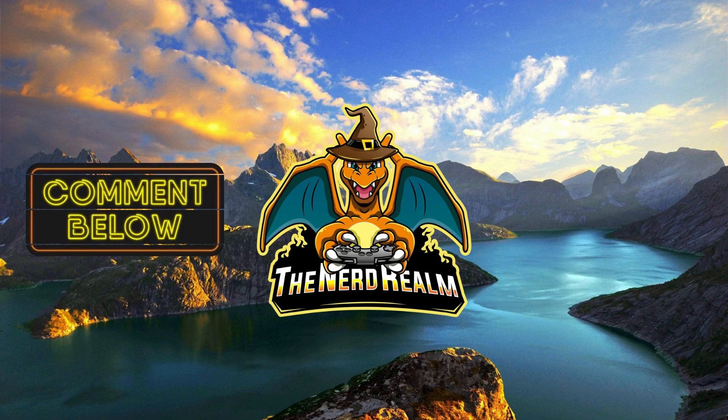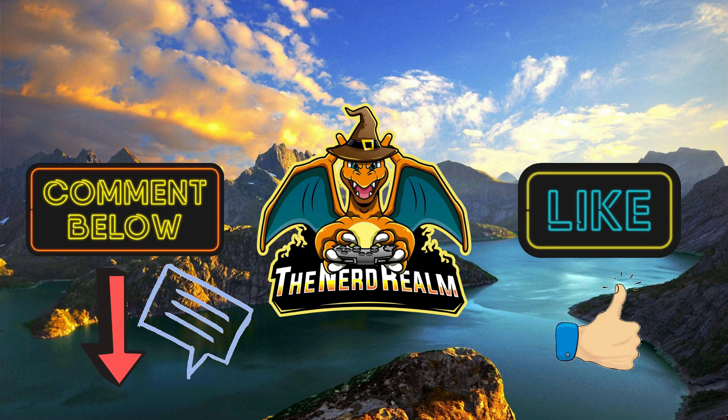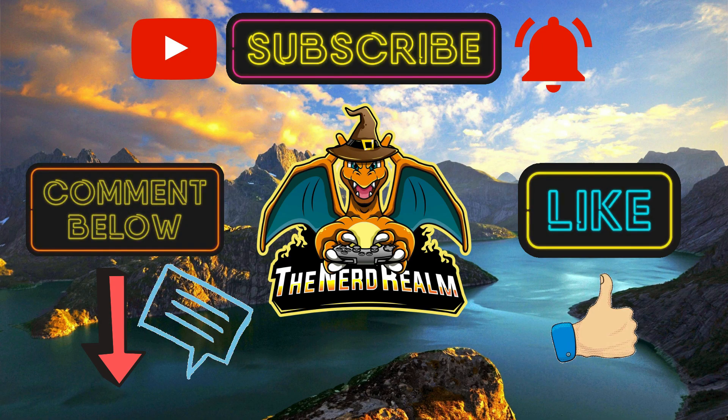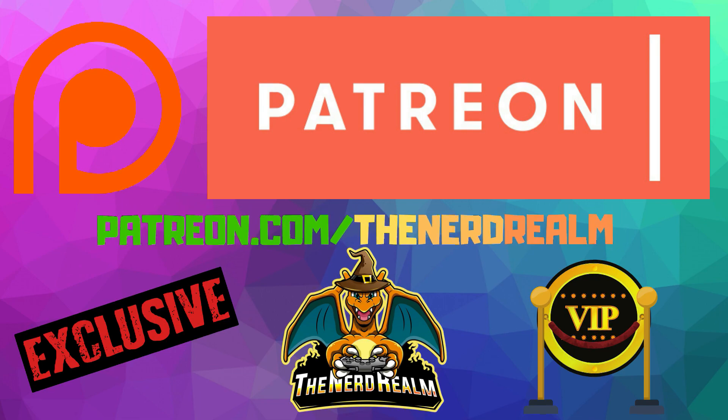Let me know in the comments down below. If you enjoyed this video, please give it a like, and if you'd like to see more, please hit that subscribe button and ring the bell so you can be notified when new videos are live. These simple actions will help to greatly support this channel. If you'd like to help support this channel to grow even more, visit my Patreon page at patreon.com/thenerdrealm, where you can receive exclusive benefits such as early access to videos and more.